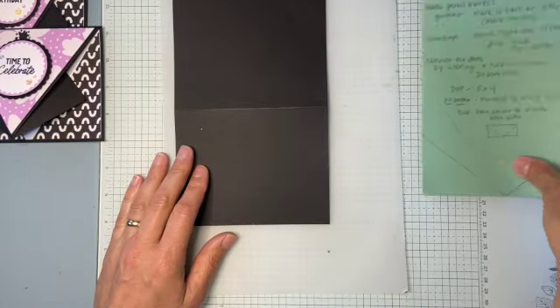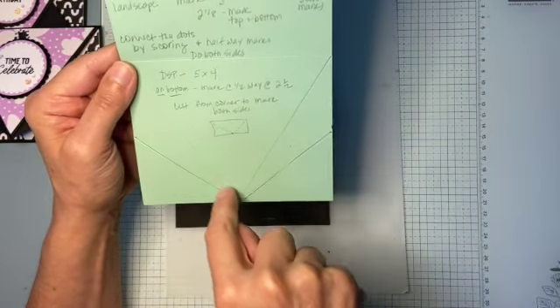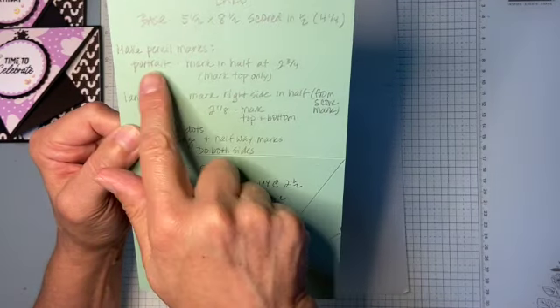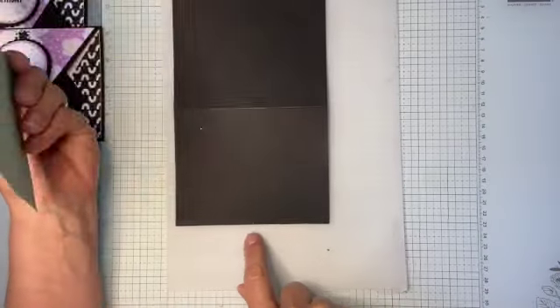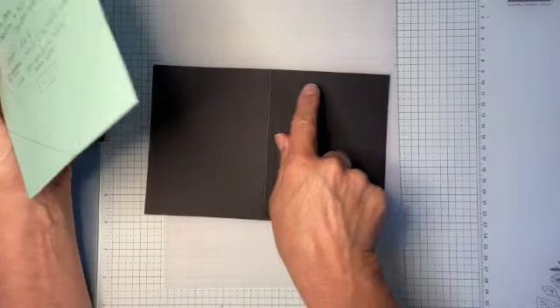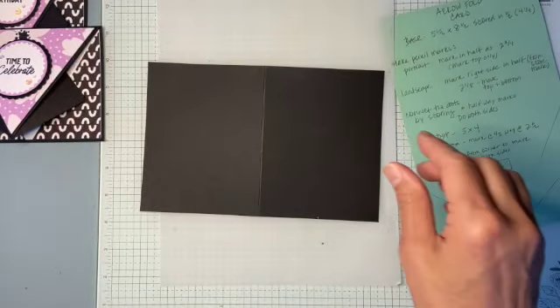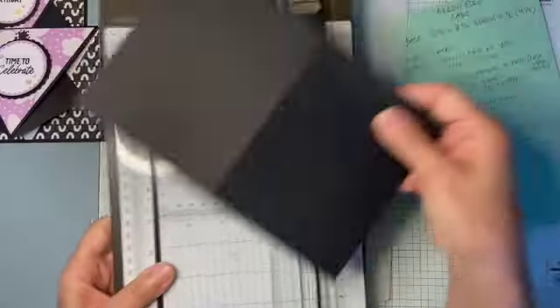Those marks will help us figure out where we're going to put the score lines — the score lines are going to go here and here, and here and here. To summarize: make a pencil mark at two and three-quarters on the bottom only, then in landscape orientation mark at two and an eighth here and two and an eighth here. Now we're going to connect the dots with our scoring tool. I'm going to use my paper trimmer.